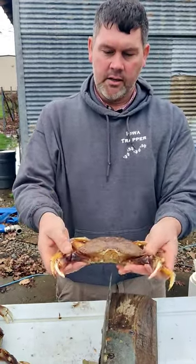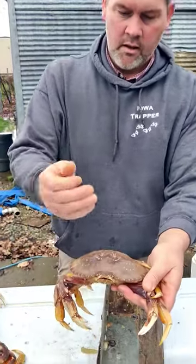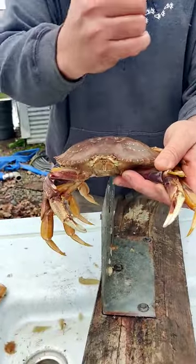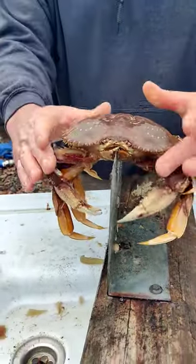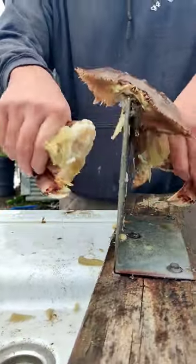Alright guys, this is how we clean Dungeness crab. Put them on that thing. This is dormant because it's been in the ice. Pound it down, not all the way through. Rip the legs out from under it.